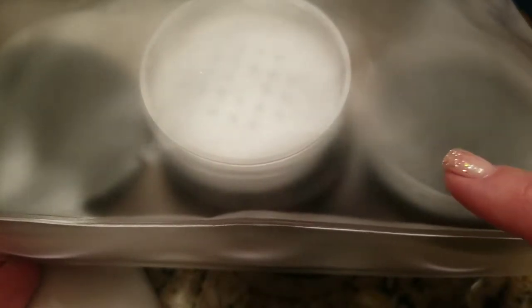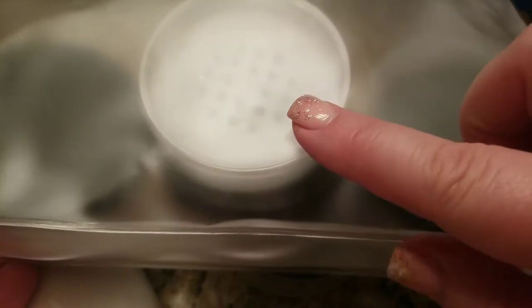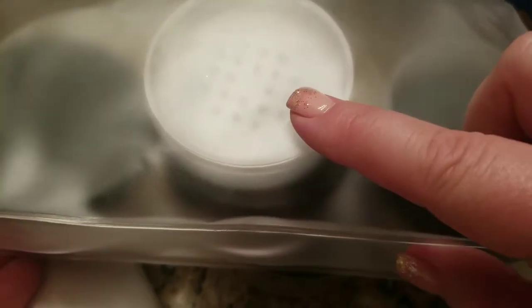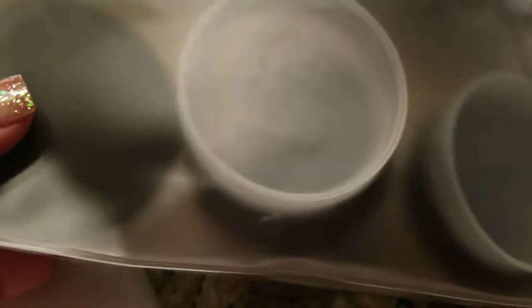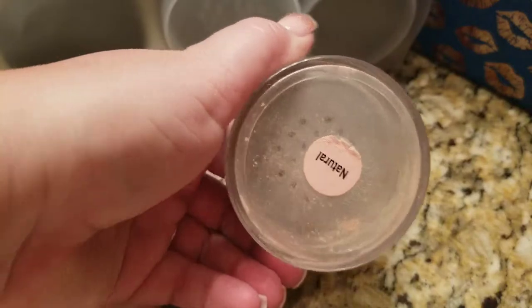We have three powders: the rose silver powder that I use as a blush, the bronzing powder that I use for contour and bronzing, and then the loose powder. It comes in a set of three, which is exactly what I needed.